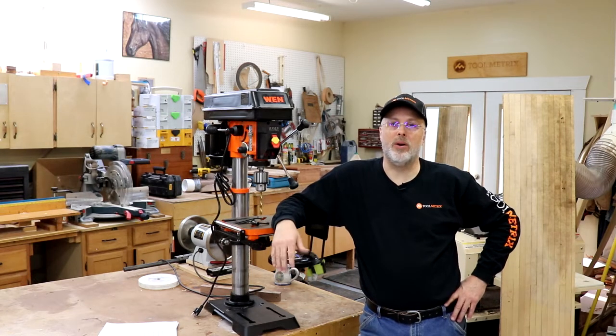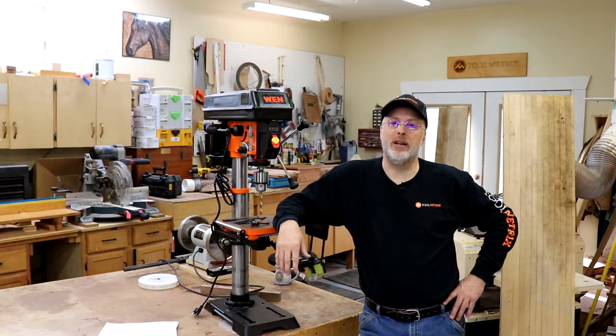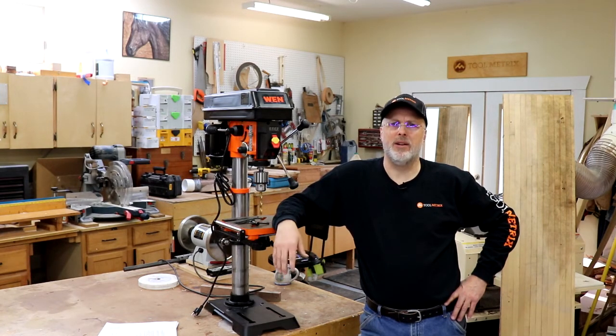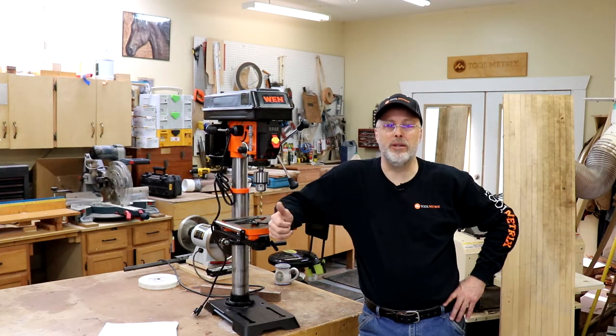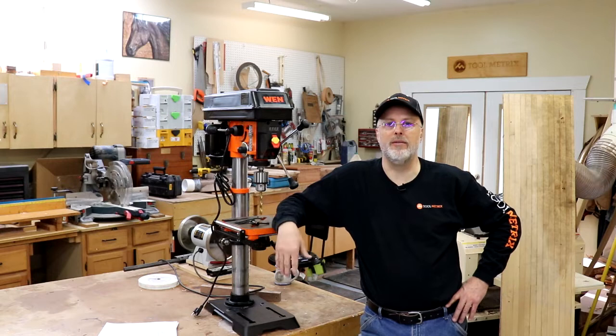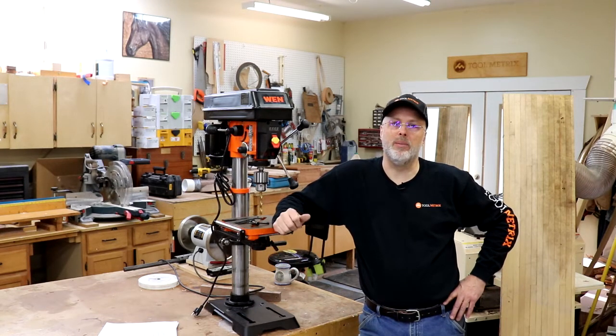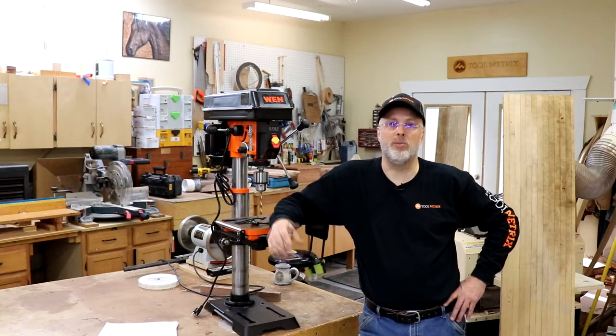Plenty of features, plenty of power, and some really neat innovations since my last drill press purchase quite a while ago. I pointed out a few downsides along the way, but overall the WEN 4214 is a winner. If you have any questions, please ask them down below and I'm happy to answer. If you found this useful, please click like and subscribe to the Toolmetrics channel for more woodworking, DIY, and tool-related videos. If you're interested in buying one, I'll have the link below, and purchasing through that link helps support this channel — thank you very much for watching.